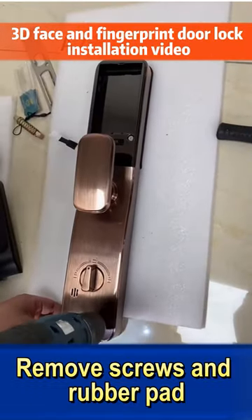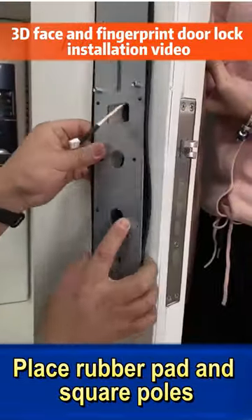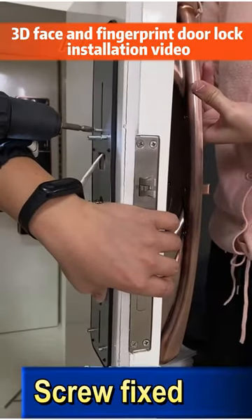Remove screws and rubber pad. Place rubber pad and square poles. Screw fixed.